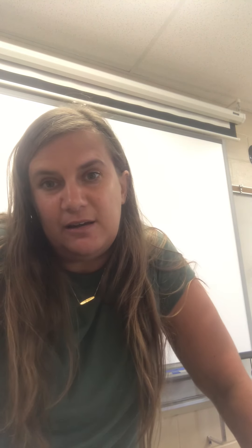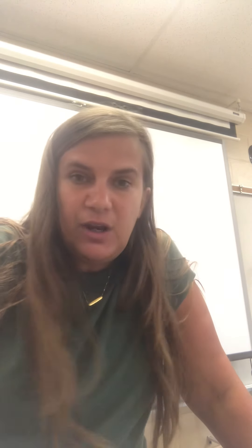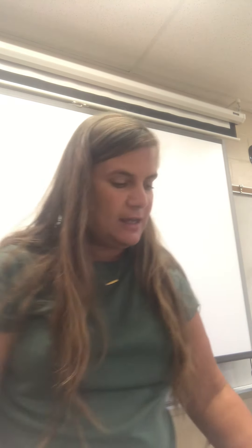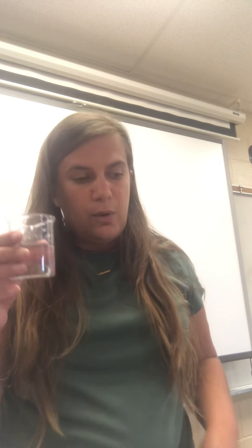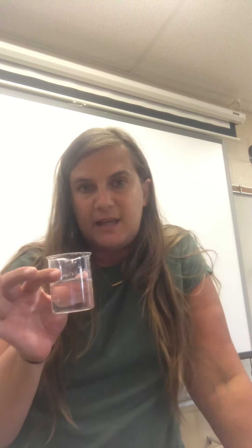First, look at that document and make your hypothesis about how many drops of water you think you're going to be able to get on the head of a penny. Then you're going to come up to the front and get either a beaker or one of the plastic cups, and fill it about half full of water from the sink.